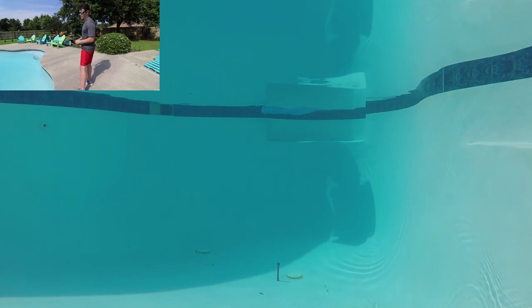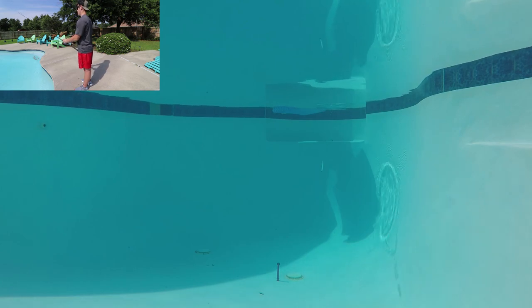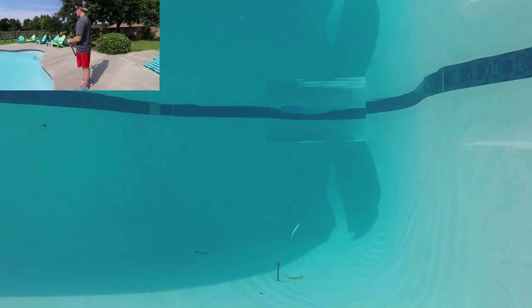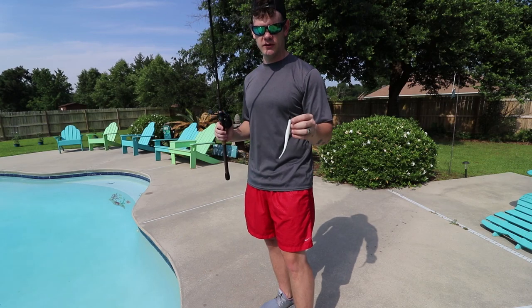Obviously with a weight on it, it's going to sink to the bottom a lot faster than a weightless worm or weightless fluke. Let it sink to the bottom on slack line and just pop it — we got a baitfish chasing its meal. All I'm doing to pop it is barely, one-handed, just barely twitching my rod tip. Now I'm going to show you guys the third way that I like to rig and retrieve a fluke.